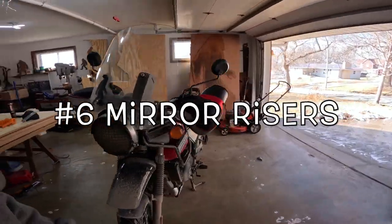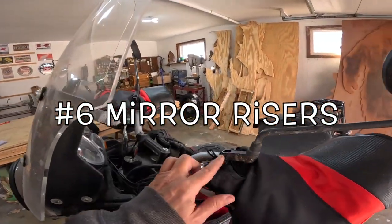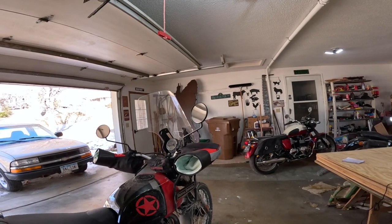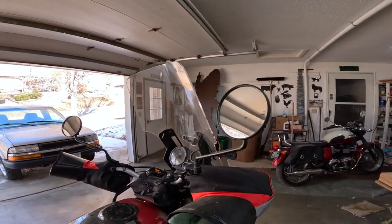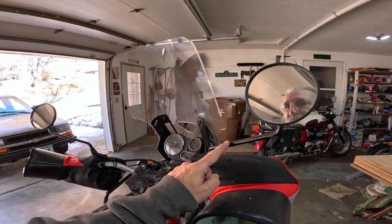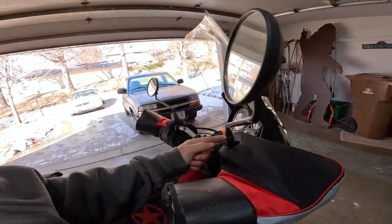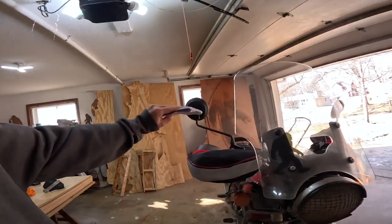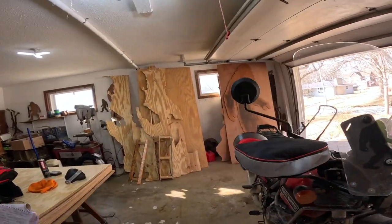The next thing on my list is mirror risers. I like the stock mirrors on the Himalayan — they work pretty good and I like the round look. What I did was put these risers on, and what they do is come up and out, which allowed me to clear my shoulders so I could see better, and it also puts the mirrors a little more in my line of sight — up here instead of down there. That's a good thing.